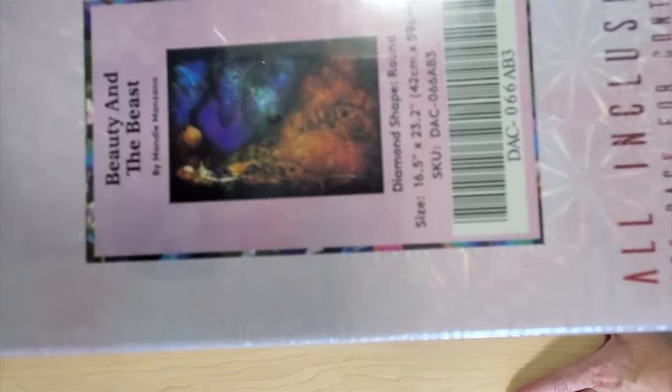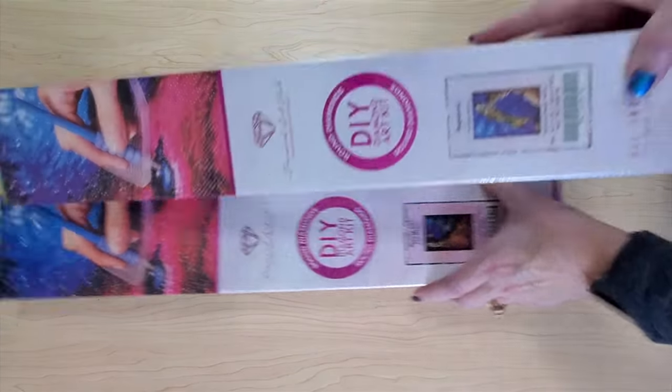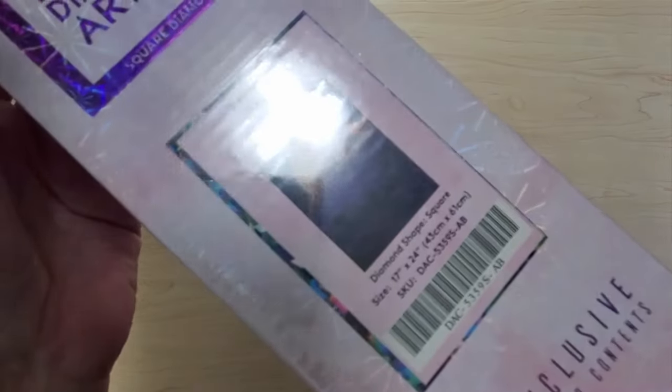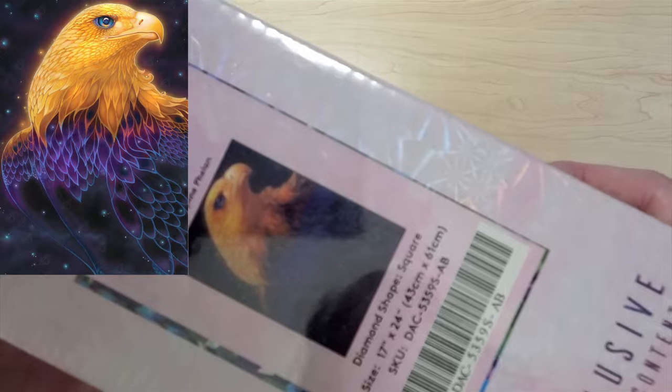Next I have Beauty and the Beast — it's a Mandy Manzano and it's 42 by 60. The next one is also a Mandy Manzano — this is Rapunzel, it's round, 42 by 60. Beauty and the Beast was also round, so those would ship really well together along with Golden Poppy Fairy. This kit was a one-time release on Black Friday — this is Embrace Spirit. It's an eagle by Raven Phalan, it's square, 43 by 61, and I believe it has either a glow-in-the-dark diamond or a crystal in it. It's very cool.